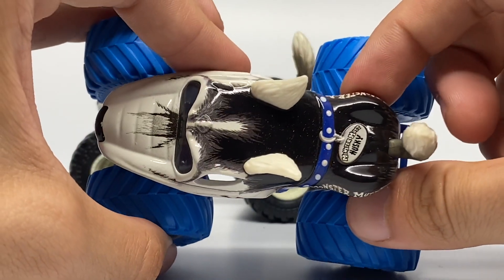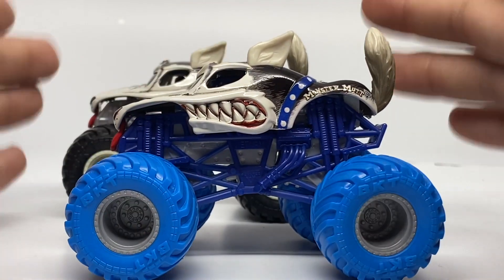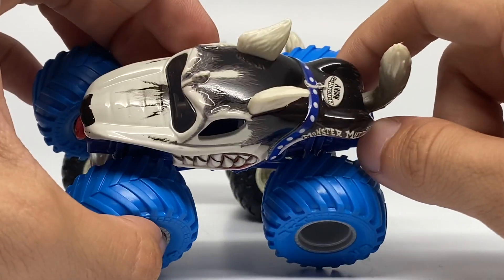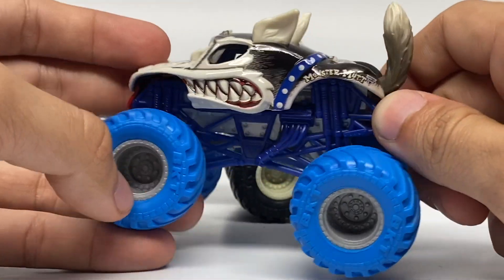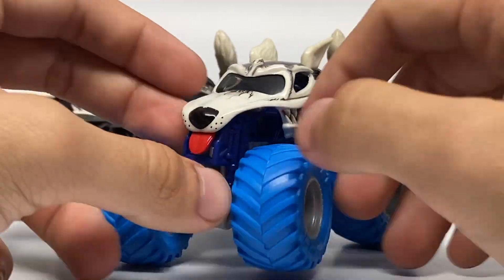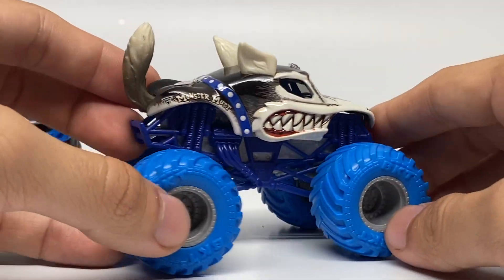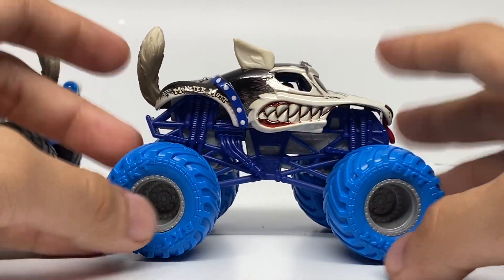I love Husky — you guys know this, I've mentioned it many times. The only thing I hope they will do is the ears with the gray bit on the bottom — we have not seen that yet, and that just needs to be done for Husky. But here it is: Monster Mutt Husky, a really nice and clean truck overall. I've always loved this one and it looks great on this chassis.